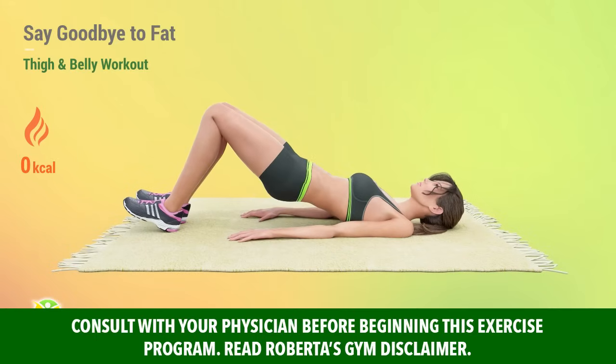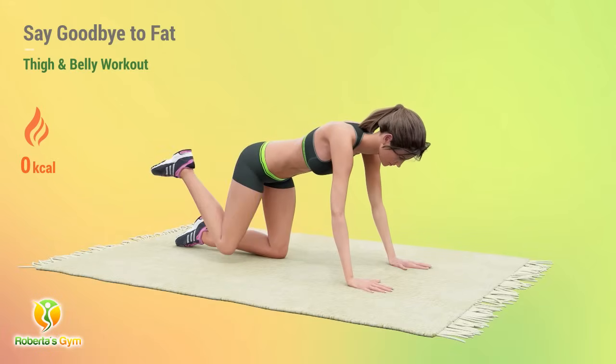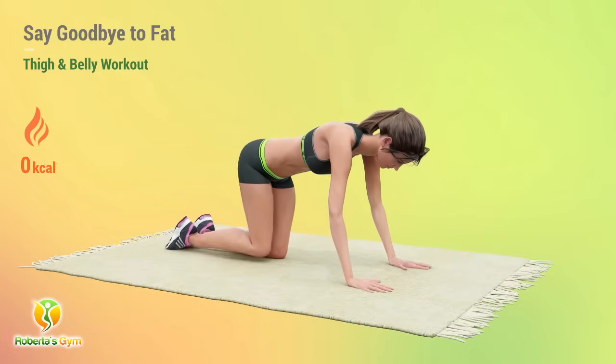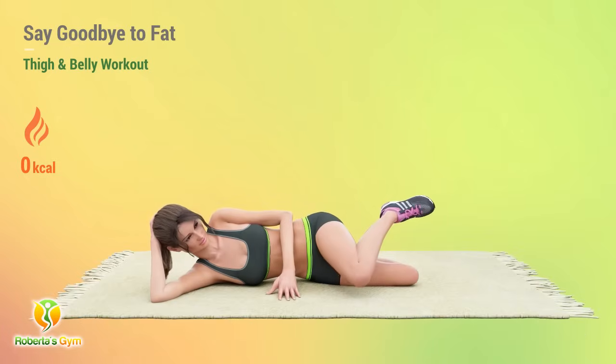This mat-based workout, reminiscent of Pilates, is designed to help you shed excess fat, sculpt your body, and maintain a healthy weight. Proper inhalation and exhalation patterns are crucial as they target core muscles. Inhale through the nose, exhale through the mouth during exertion.